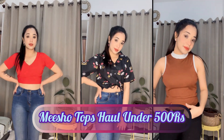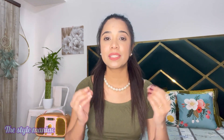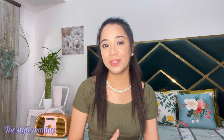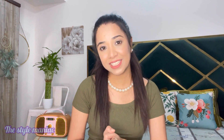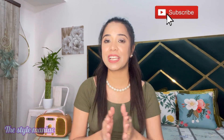Hi guys, namaste and welcome back to my channel. My name is Naveeta and in today's video I will share a haul video with you which you will really like — it is a Meesho tops haul video. The tops start at 200 rupees and are all very good and very appropriate for summer. If at the end you feel this video helped you, please subscribe to my channel.